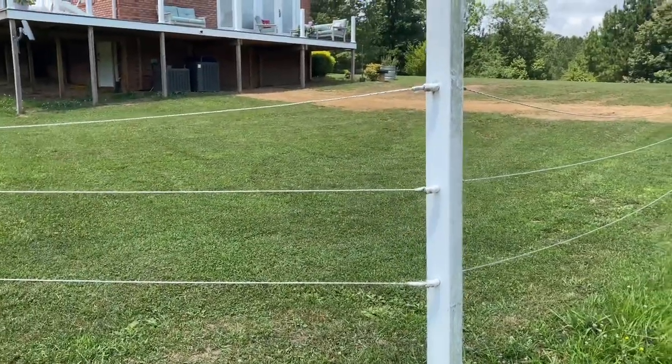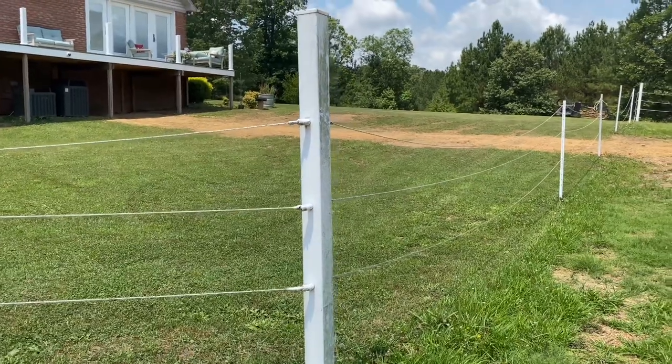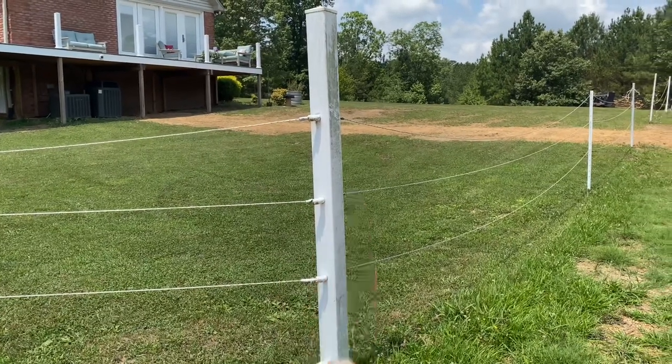Hello, everyone. This video is for Dean Camp who asked how we did our corner post and how are they holding up.